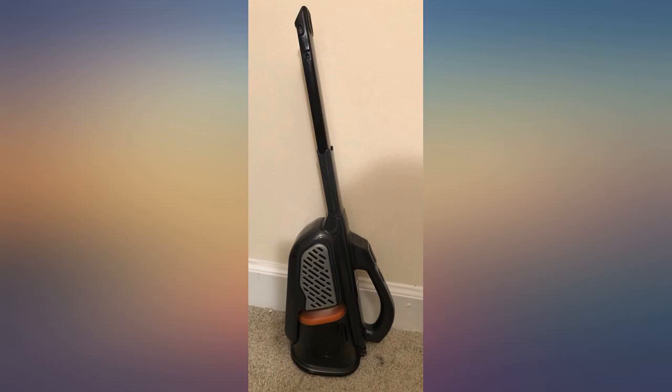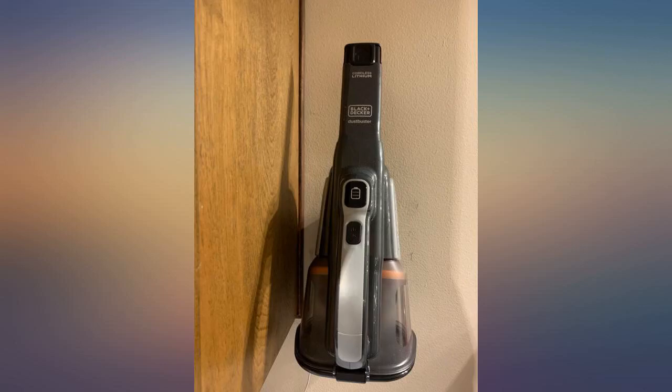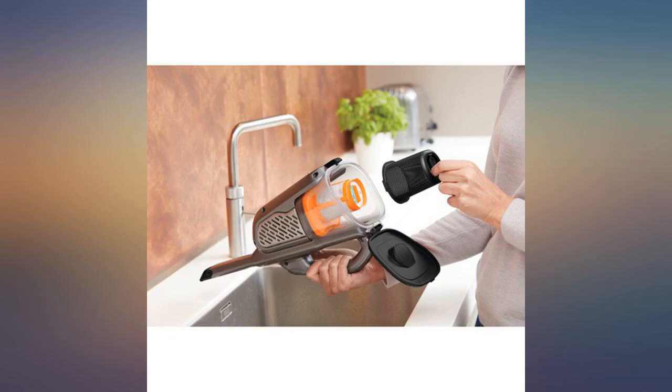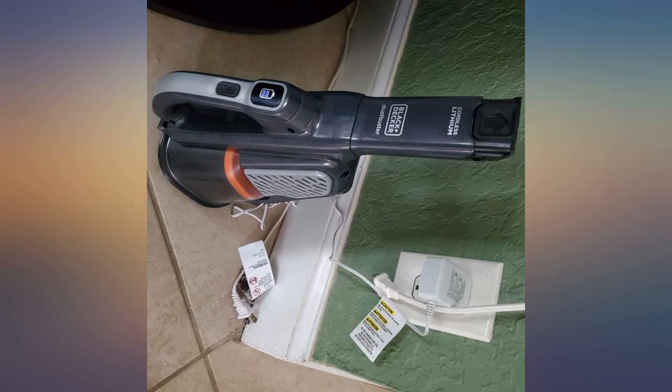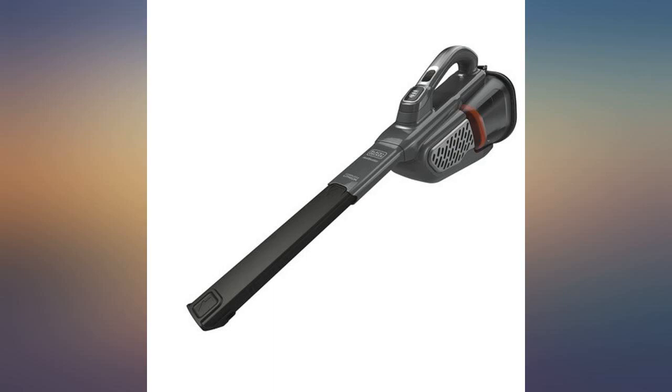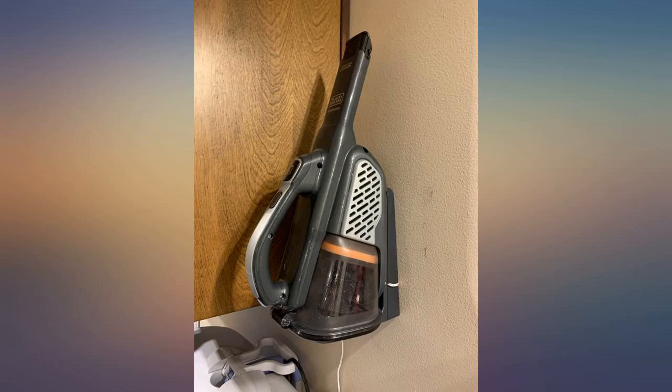The suction is pretty good but not amazing. It's not super light, but that's not unexpected given the suction and battery life. All in all, I'd recommend this hand vacuum. The shape is relatively fashionable and the suction power is good. It is a bit inconvenient that there are no additional accessories for the suction port, which limits its versatility.